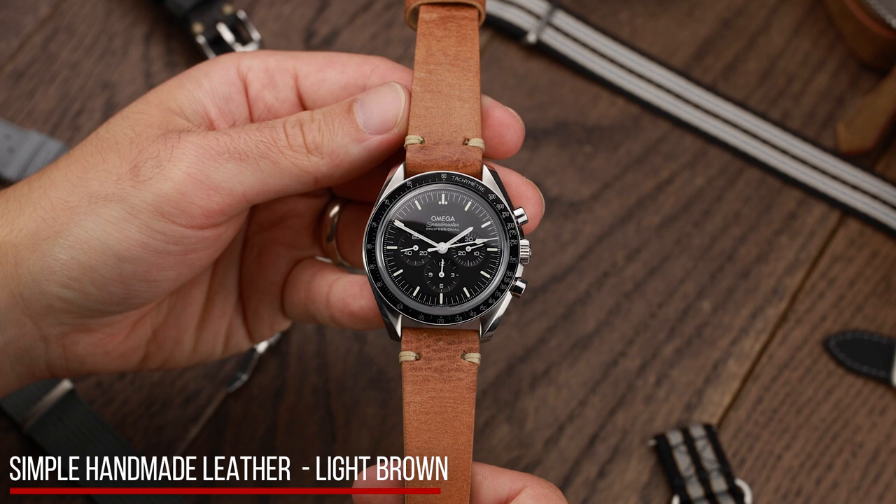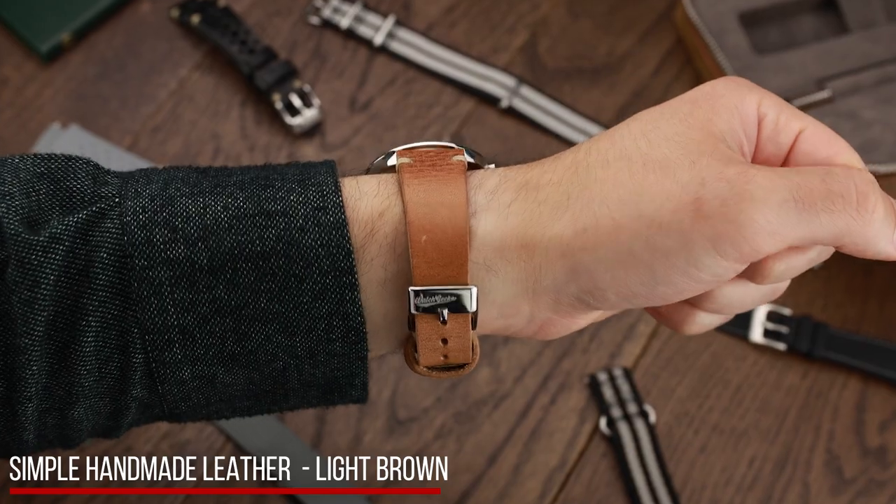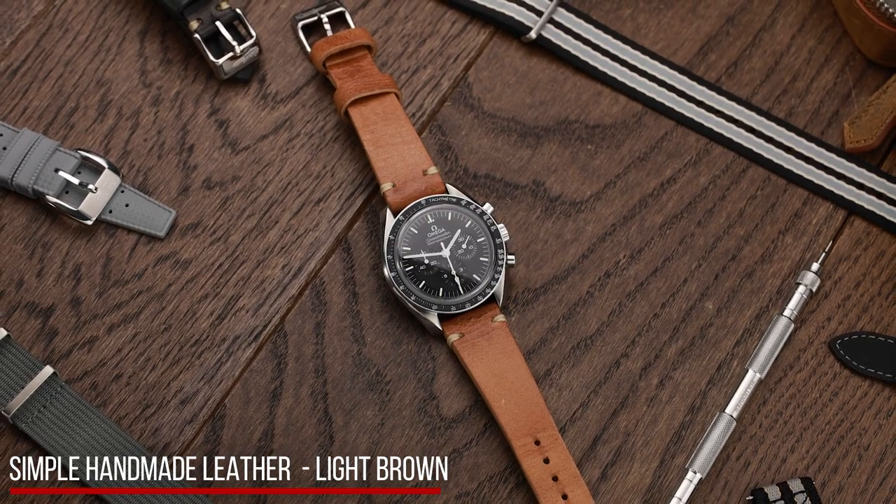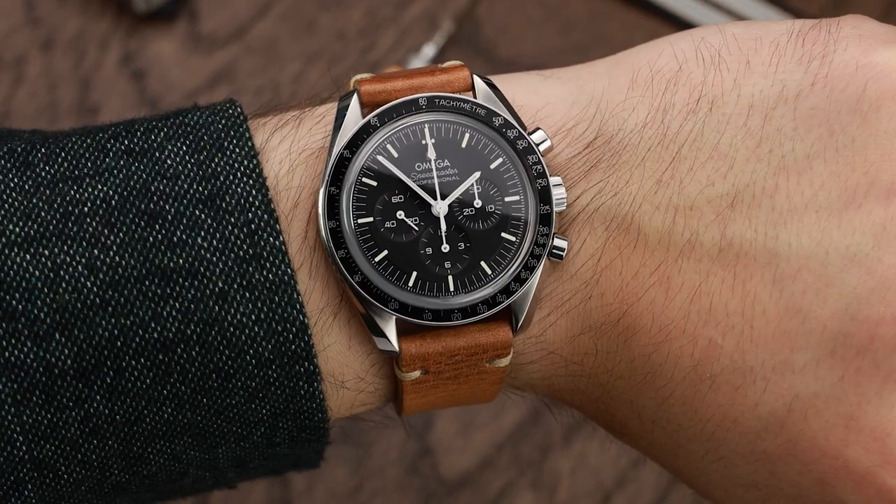Next on the list is the simple handmade leather strap. This is a more vintage-looking strap made from high-quality Italian leather. It is a simple strap, but adds a bit of colour to your Speedmaster without being obnoxious.